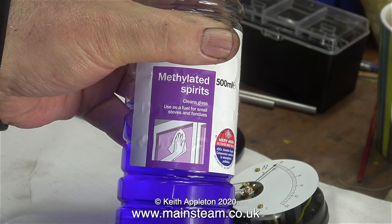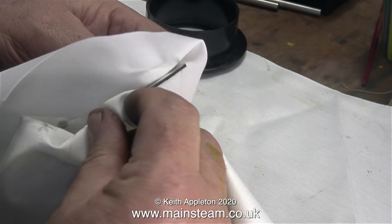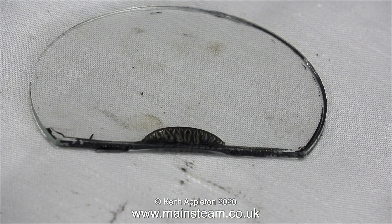I cleaned up both the face of the meter and the glass using methylated spirits, being very careful not to cut myself because the edges of the glass are quite sharp. I'm removing the old adhesive, which was very tenacious stuff — in the end I removed it using a Stanley knife blade. I really don't know what this adhesive is; it's not soft at all, it's very hard and brittle, so it has to go.